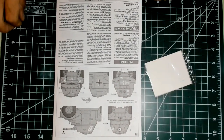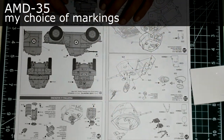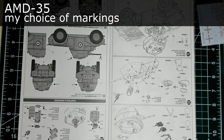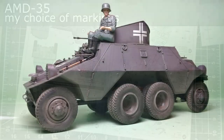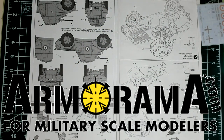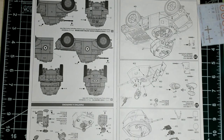The last thing I want to address here is my choice of markings. This build is going to be part of a group build on Armorama — the Armored Cars campaign — which I already completed with my ADGZ build. But I want to participate with a second one. It looks like the campaign is going very well. I am actually the second one to join the second build. And by coincidence, the other guy doing a second build is also doing the same Panhard, but he chose a tricolor scheme, which is very nice.